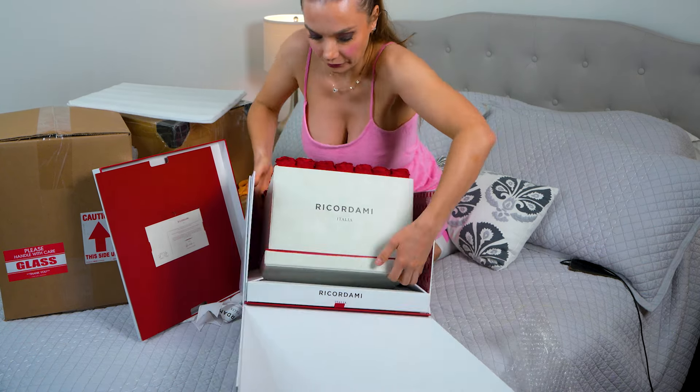So these are real roses that have been treated so they can last forever. From my experience, they really do last a long time — you just need to periodically dust them. And look at this — it's a type of suede fabric. I checked the website and it's really fancy. For girls who like fancy things, you will definitely please them for sure.